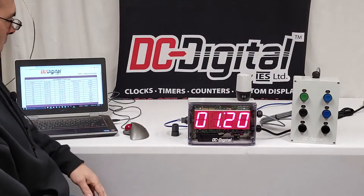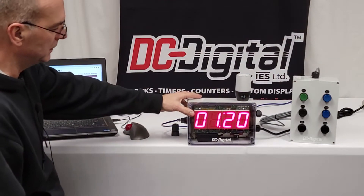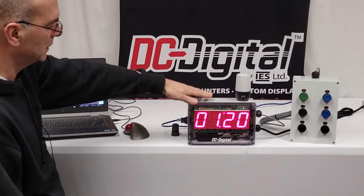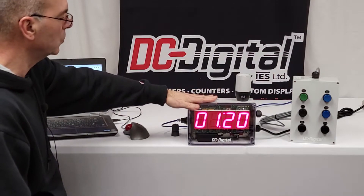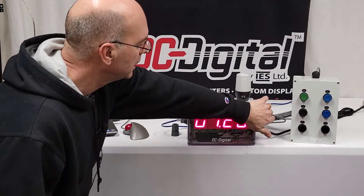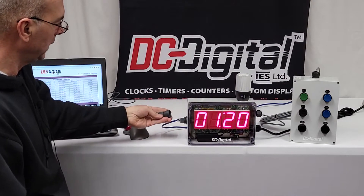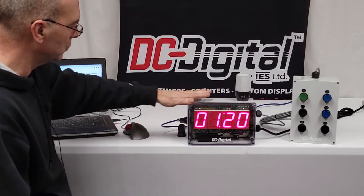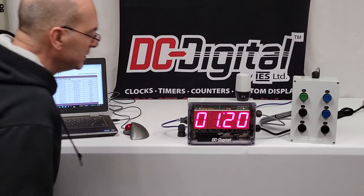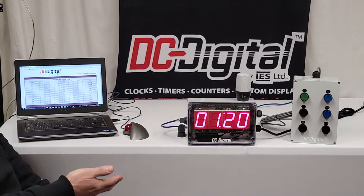There's a network Ethernet connection here. On the display, it's a nine-foot oil-weather waterproof cord that comes with it. There are cable glands where your cabling comes in for your data, your power, and your Ethernet cable. There's also a cable gland for outdoor input connection.